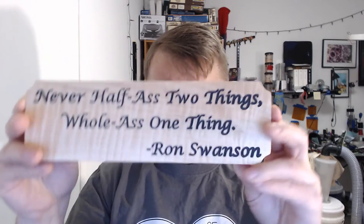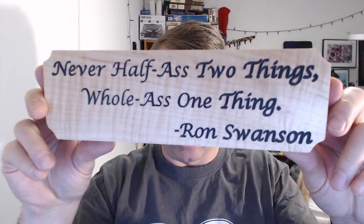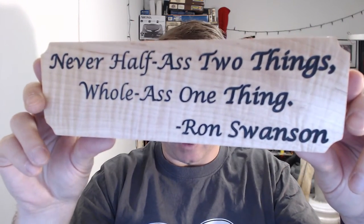This is a sign I made for my son. It's a quote from Ron Swanson for anyone who happens to be a Parks and Rec fan.